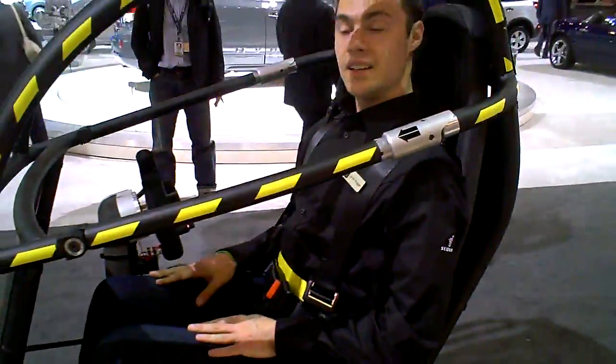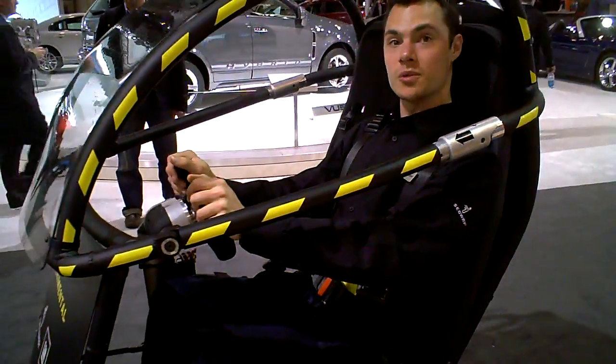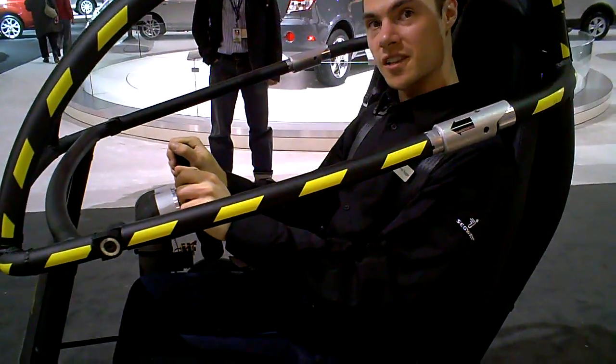Can you tell me a little bit about what you're driving? Sure. This is the Fuma Project prototype. It's a collaboration between Segway and GM. This machine will go about 35 miles an hour, has a range of 35 miles, and will cost you about 35 cents of electricity to charge.